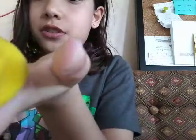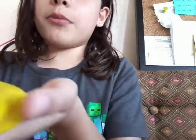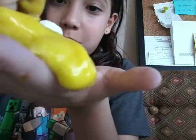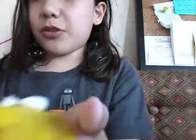Knead it until it doesn't stick to your hands anymore. If you have globals, cut them open — or teeny-need-os. I'm using all three of my globals, which is actually going to make me sad. But how would I only use two?